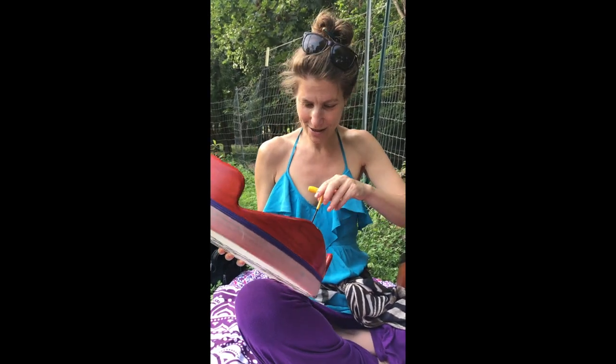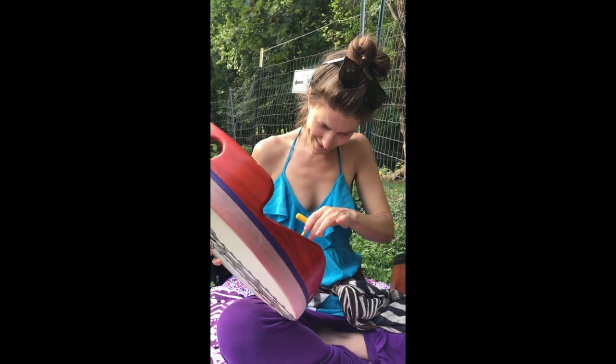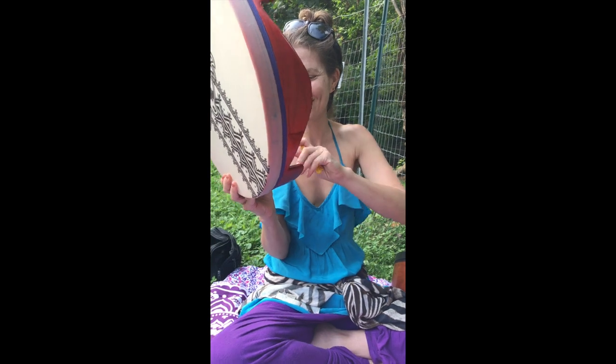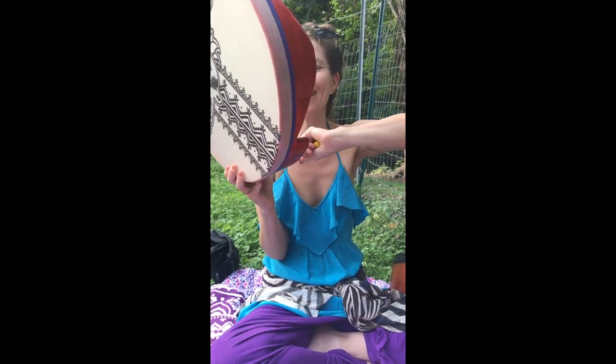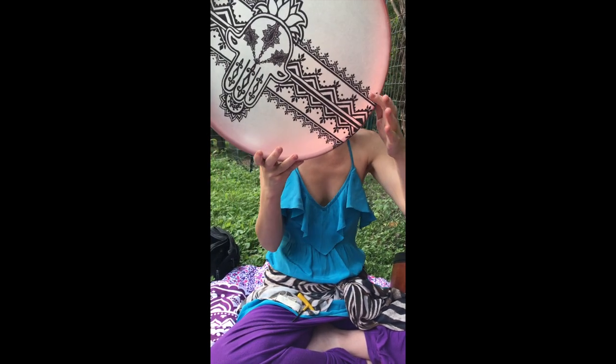For some reason this one here is not making the connection. We just need to breathe and have patience — and there we go. So that one here is a little flat. Again, if it's flat, we go to the right and make it tight — righty tighty, that's what they say.